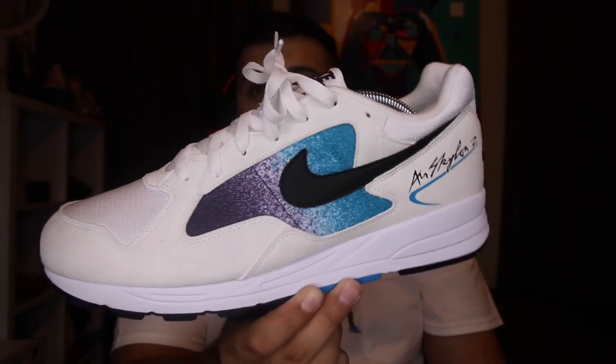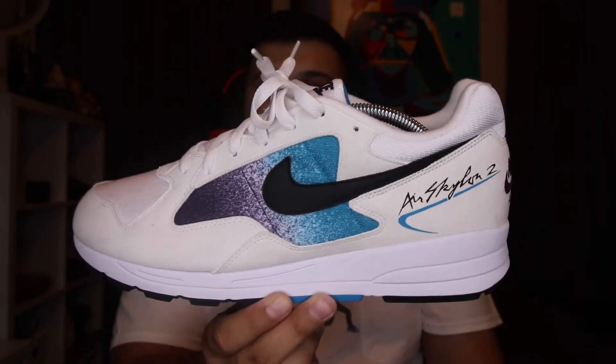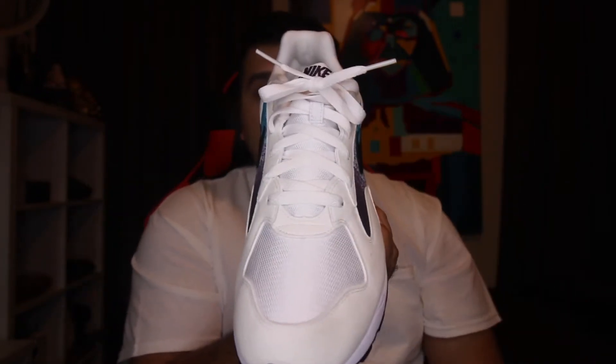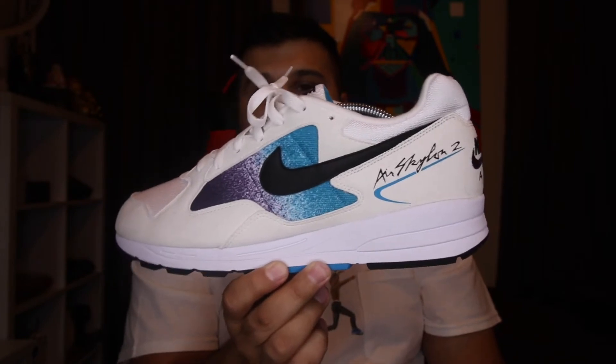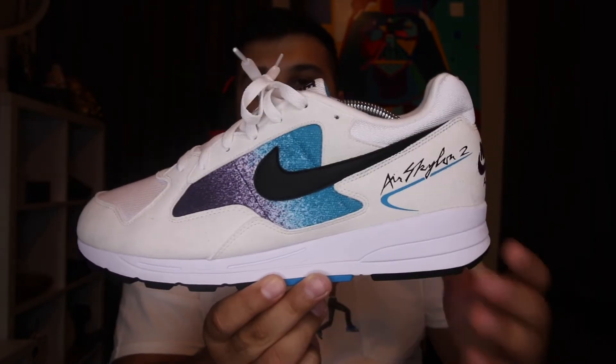This one is by far my favorite silhouette between the two, which is why I went ahead and waited and opted for these. This was also my favorite colorway. I was thinking about pulling the trigger on the other ones, but they were too similar — the base is essentially the same, and from certain angles you wouldn't know the difference. So I'm just going to stick with these; they're a really clean sneaker.